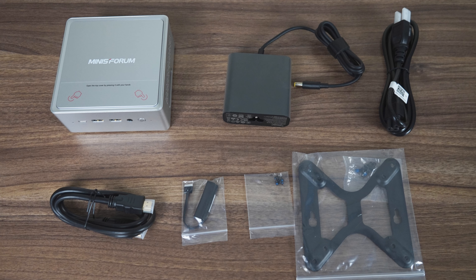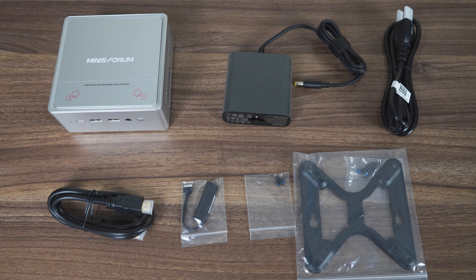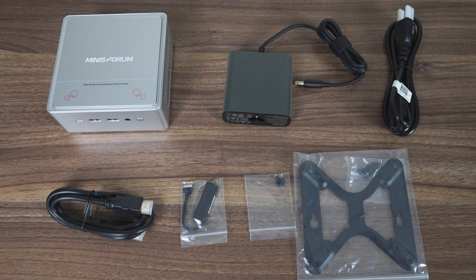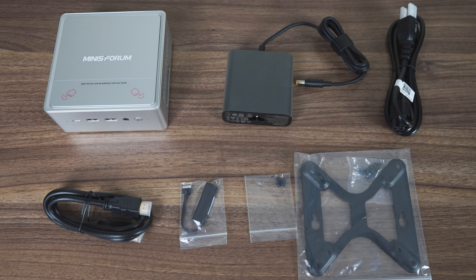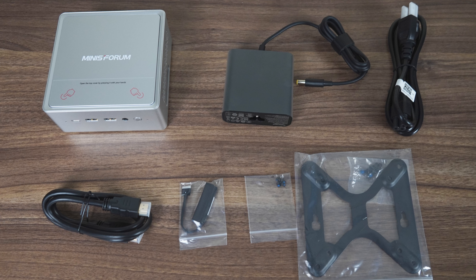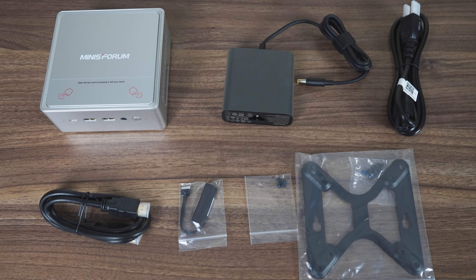So what does it come with? Well, Minisforum was the first company to introduce GaN power supplies, and I'm happy to see the trend continue with a smallish 120 watt power brick included, along with a power cord, HDMI, SATA expansion cable, 2.5 inch drive screws, and monitor mount.